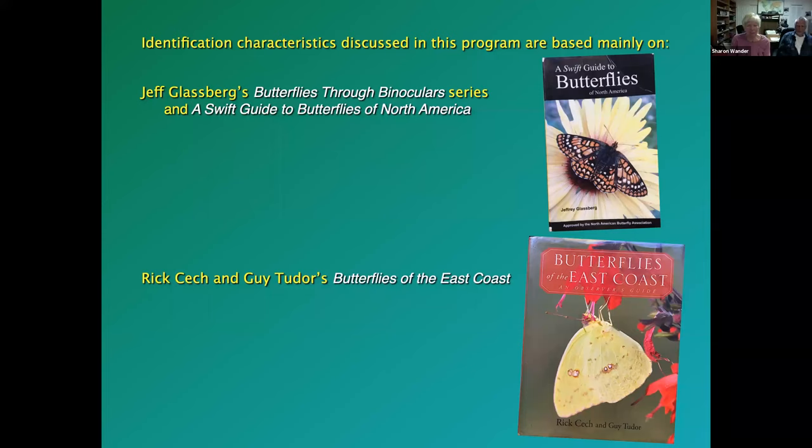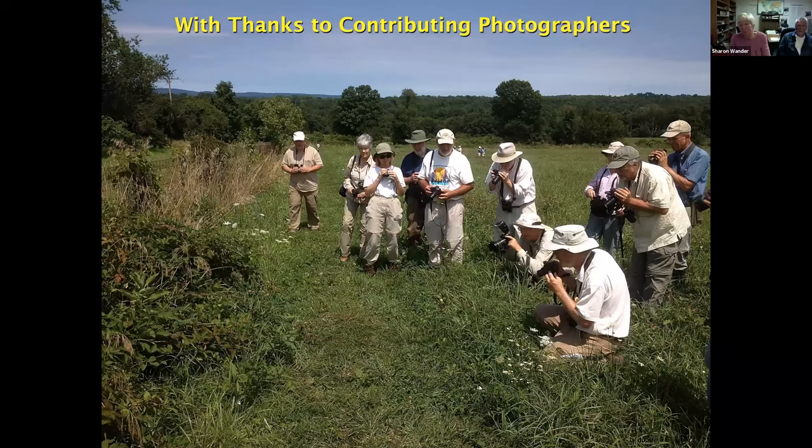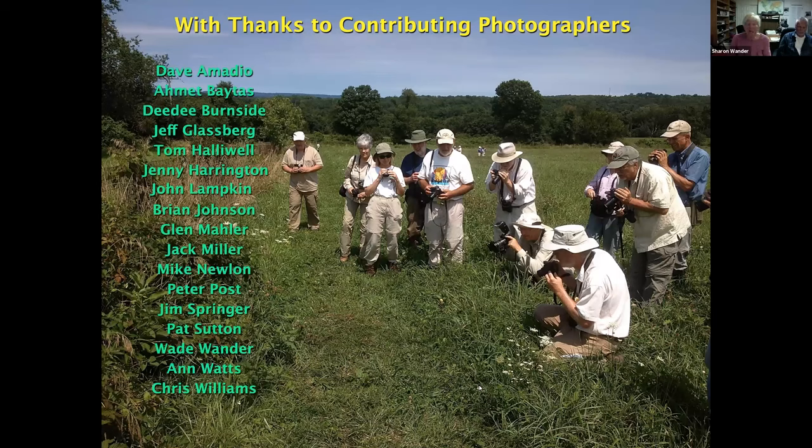We have many contributing photographers here — Wade and I certainly did not take all these photos ourselves. We're lucky to have many wonderful photographers in the club and friends willing to share their photographs. Using a camera can be one of the great tools to help with your identifications. You can photograph skippers or other butterflies you don't recognize, bring them home, and compare your photos with field guide photos. Digital cameras are one of the greatest inventions for naturalists.